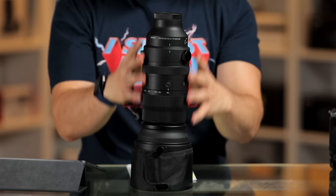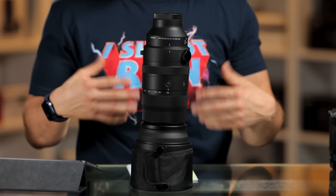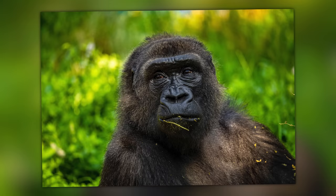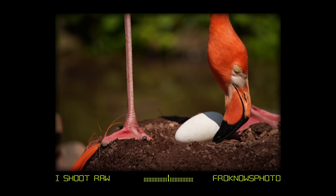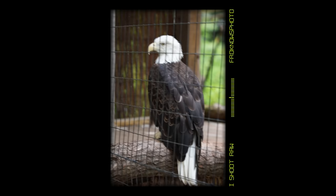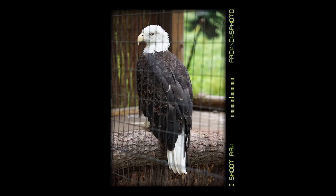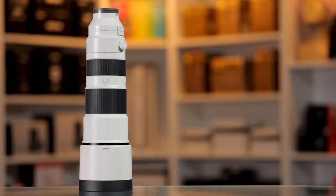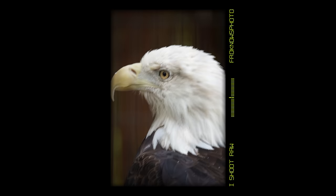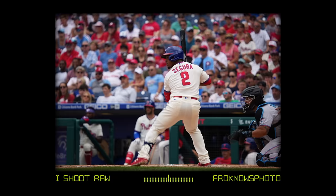Before we get into the outside of the lens as well as the sample images, I want to tell you what I photographed. I first took it out to the zoo — any time I get a massive zoom lens I like to photograph the gorillas, flamingos, cheetahs, cougars, and potentially the eagles. I got boned by the eagles the first time because they didn't sit where I needed them to, so I had to go back. I also took it out to a Phillies game and got to shoot in the photo hole at the end of the dugout, down on the field, which is a great place to shoot.